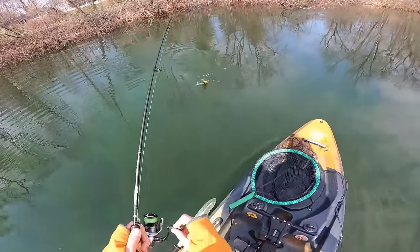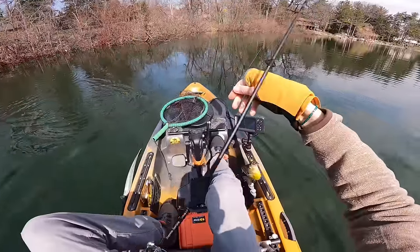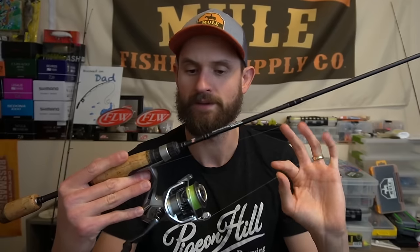I'm going to go through some of my favorite rods for the year, then some of my favorite reels, and then some of my favorite line. I would argue that line is one of the most important parts of an ultralight fishing system, so I'm saving that one for last. First off, let's start with rods.